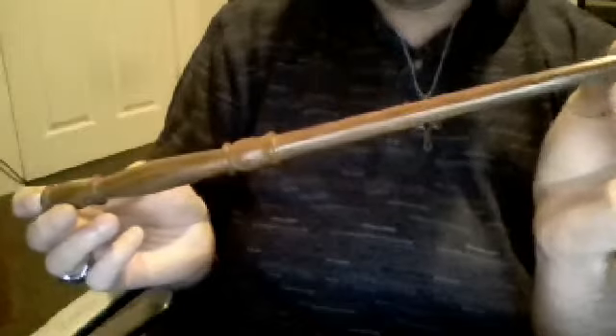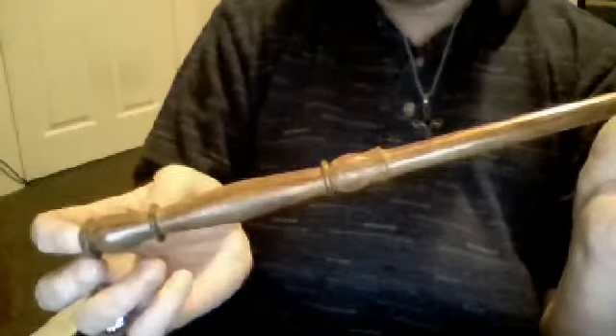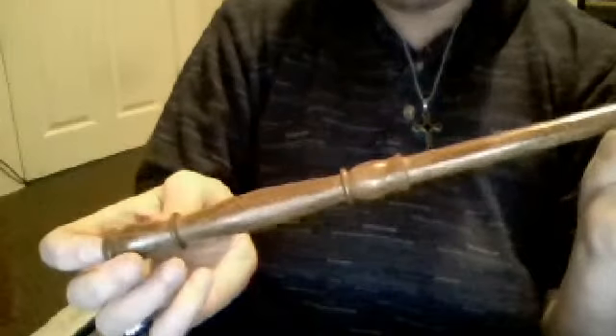Hey guys, I'm going to talk about one of my Olive Orange wands I got earlier in the year. It's the Francis slash Indian Rosewood wand. I'm really starting to like this one more and more. I like the simple but good-looking design and it's comfortable to hold.